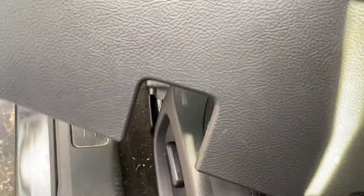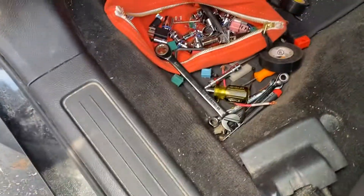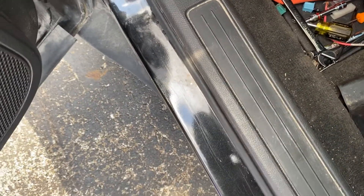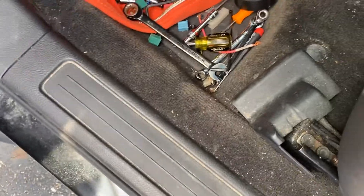Before I made the video, I went ahead and removed some parts. I took this back cover off — that's a 7mm or 7/16 socket. Then you have to take the lower steering column cover off with a 7/32 socket — three screws.